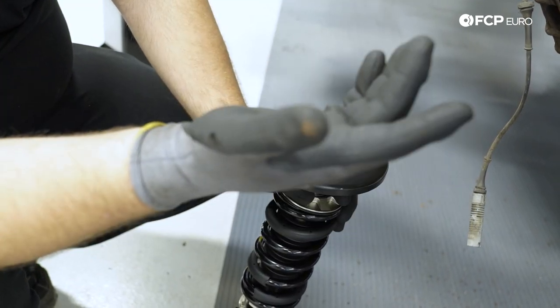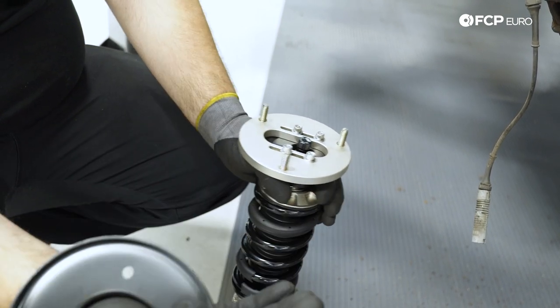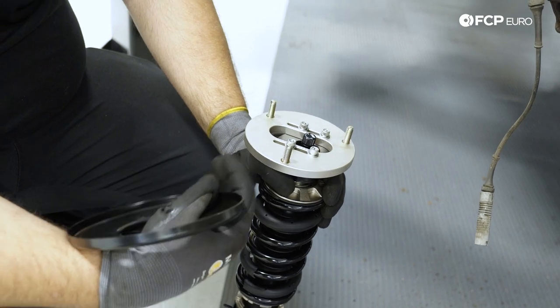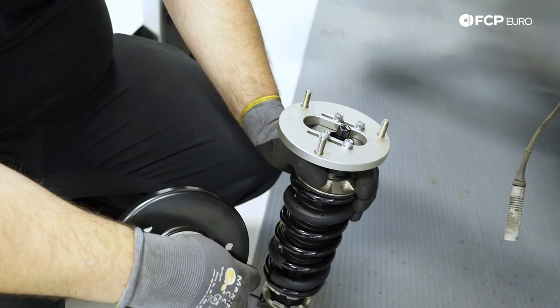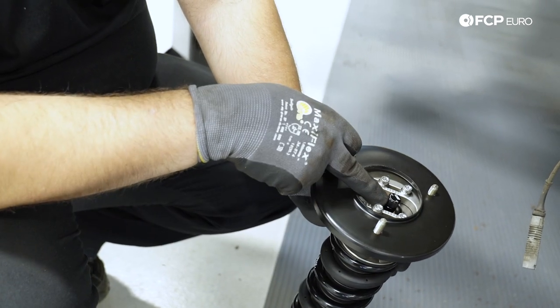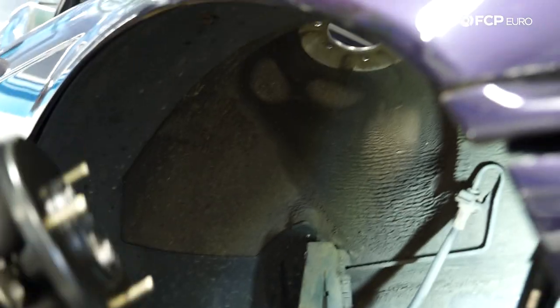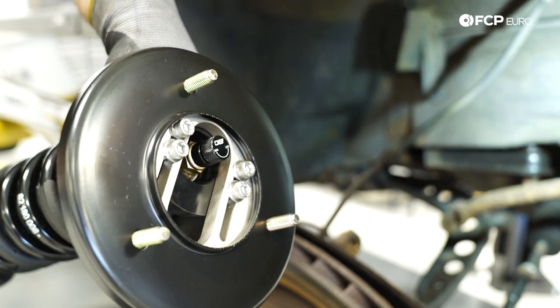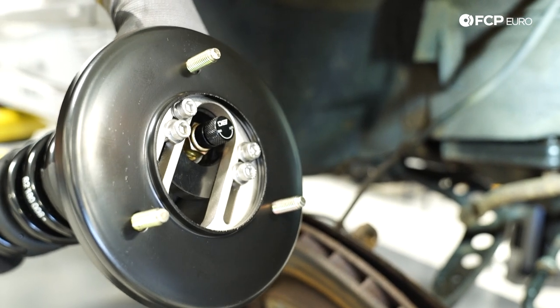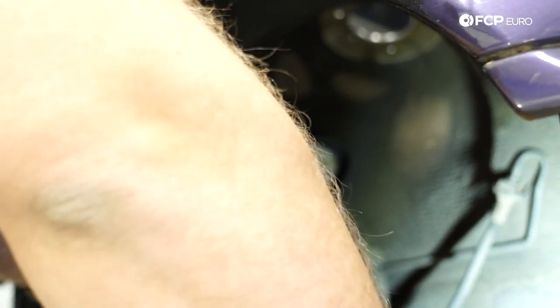The reinforcement plates add a little extra material and help distribute the load better — especially with solid mounts, which transfer a lot more force into the strut tower unlike rubber mounts that have some cushion. One thing to note: you will need to notch this area out to get full camber adjustment. We're not doing that at this moment, but if you have camber plates like this you will have to make that modification. I went ahead and dialed in a negative camber preset on the camber plates.